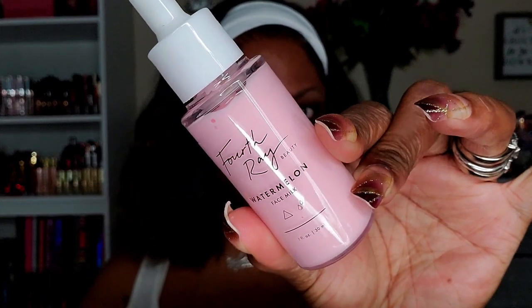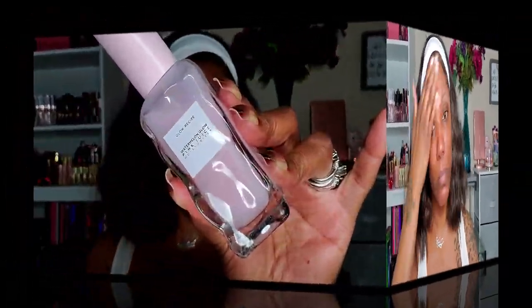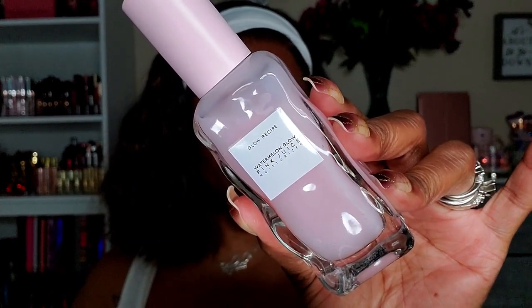I'm starting out today by using my Fourth Ray watermelon face milk. You guys, don't do like me — clearly I didn't read the instructions because you're supposed to just put a few drops in your hand, warm it up, and then press it into your skin. Next time I will do that. I also wanted to add a little more hydration, so I'm going in with my Glow Recipe watermelon glow pink juice moisturizer to add an extra layer of moisture.